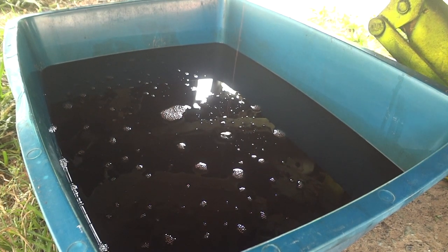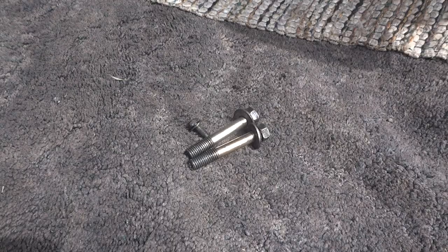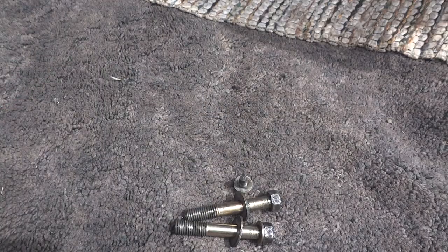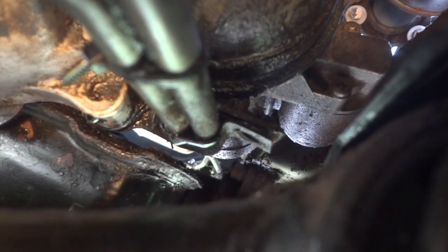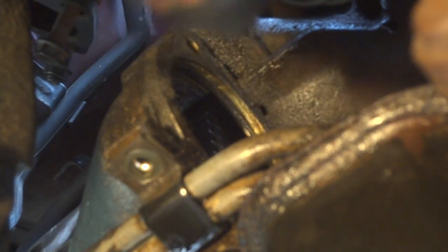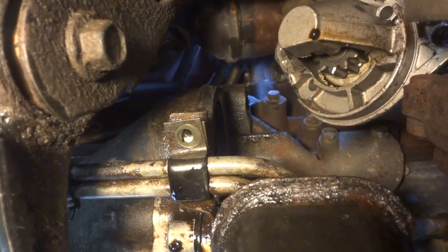I decided to go ahead and drain the transmission fluid — Nissan put a plug on the bottom of the transmission, which makes it easy. That was a three-quarter inch plug. The starter bolts came out pretty easily — these are 14 millimeter. There's also a small 10 millimeter bolt on the bracket that holds the transmission line near the starter. I got those out of the way so we can move the transmission lines around when needed.